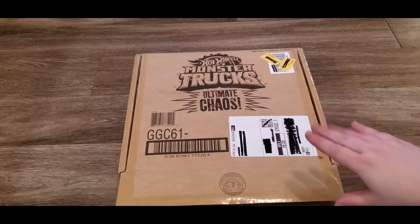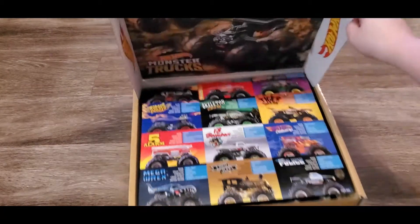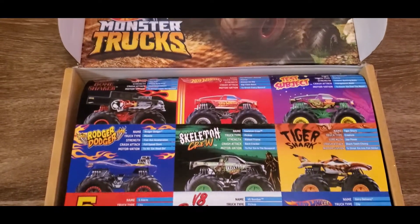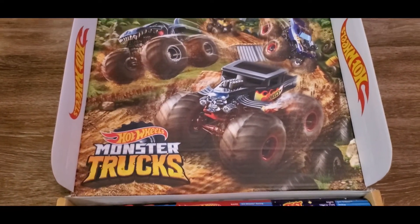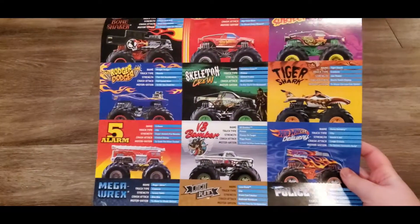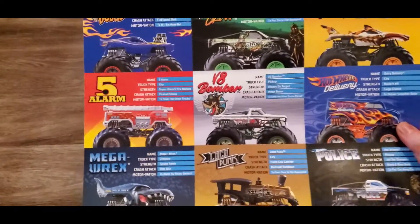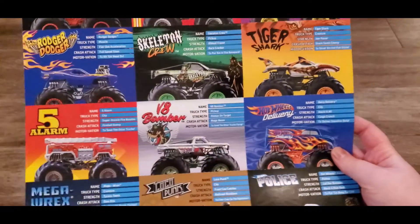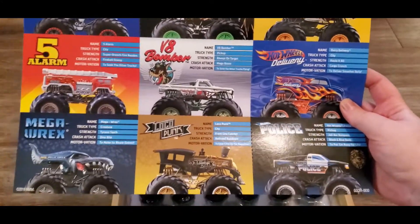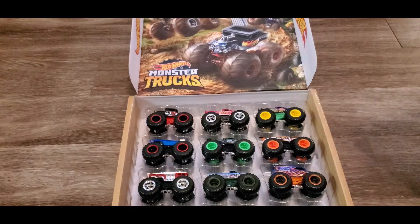The first awesome thing is there's a picture in the back - it's like a whole picture, and you get these little cards. It's called a poster but they're actually like little cards, so you can take them apart. These are all the different monster trucks that are going to be in there, which is awesome. I love the fact that the whole box is like a whole display case.